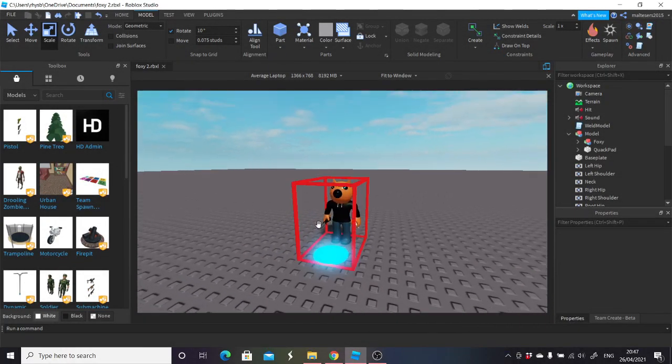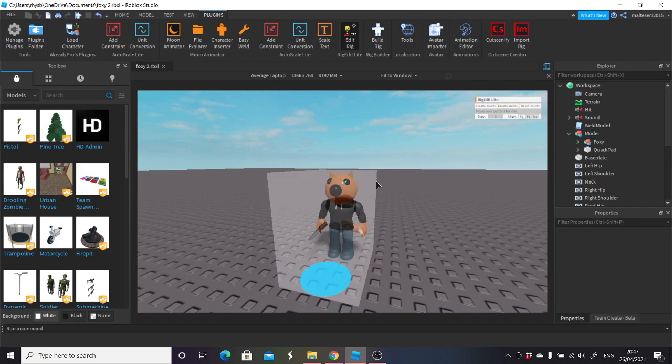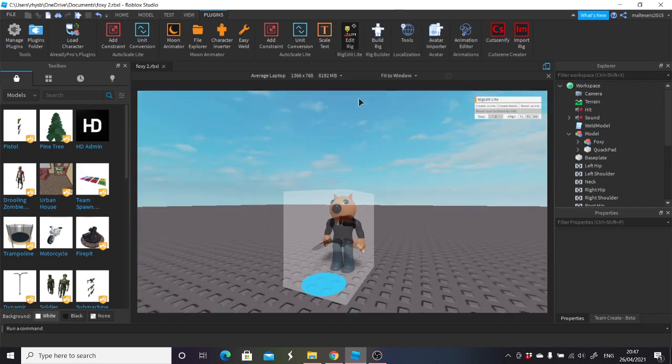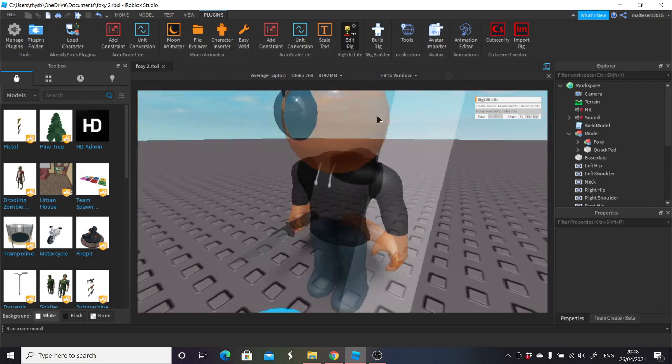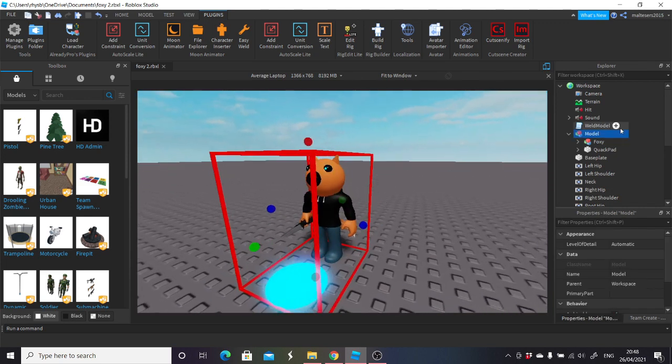Hey what's up YouTube. In this video I'm going to be showing you how to rig an empty character — this character is completely empty. I'm going to be showing you how to rig it from the base and up. This will include other rigs I've already got. I'll put them into a model for you guys to use. It's really simple and once you get to know how to do it, it's really easy.